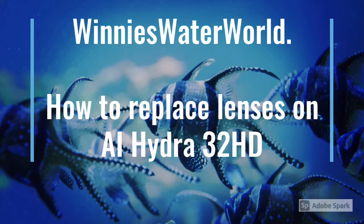Hey everyone, Winnie here from Winnie's Waterworld. Just a quick video on how to replace lenses on an AI Hydra 32 HD.